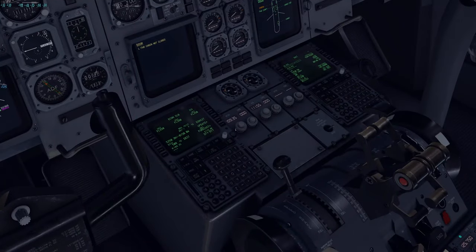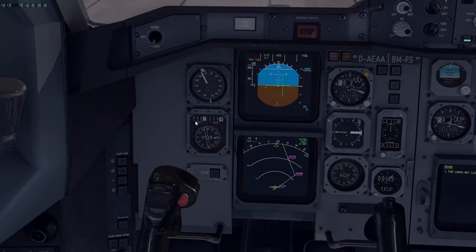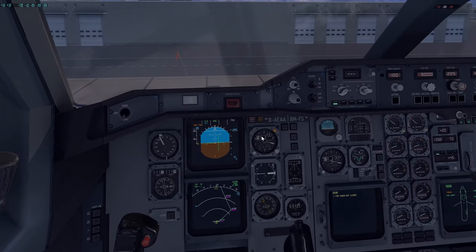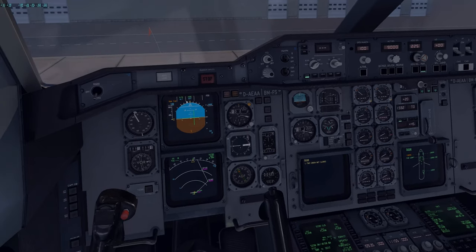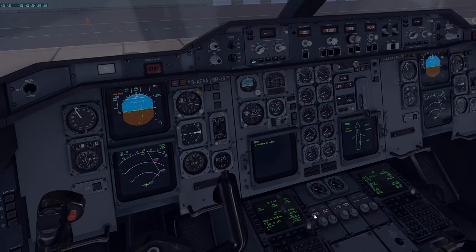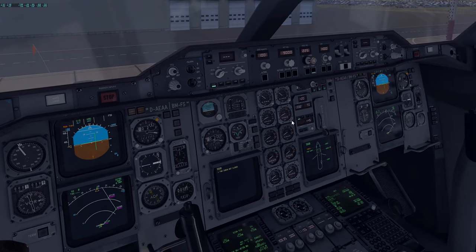You can also simply not do this — it's only done for reference, because we do have an FMS and nav mode. So we would definitely engage nav mode for this flight. You'll see nav in blue. We will use nav mode. However, in case nav mode were to ever fail or be unreliable, we can of course go back to our backup instruments. Our vertical speed is kept at 0.